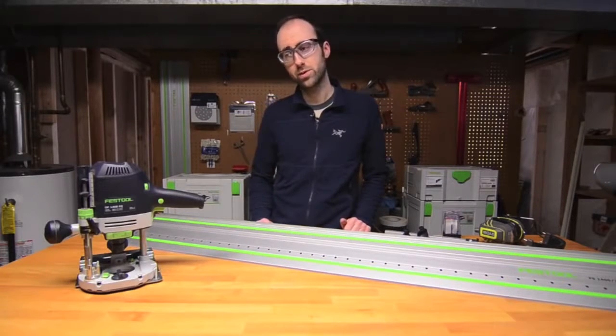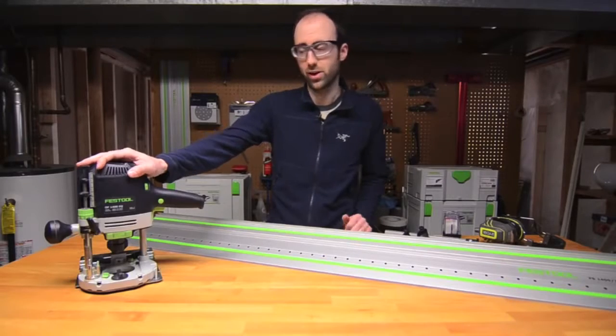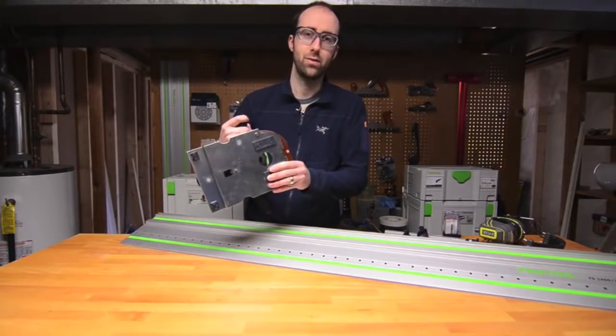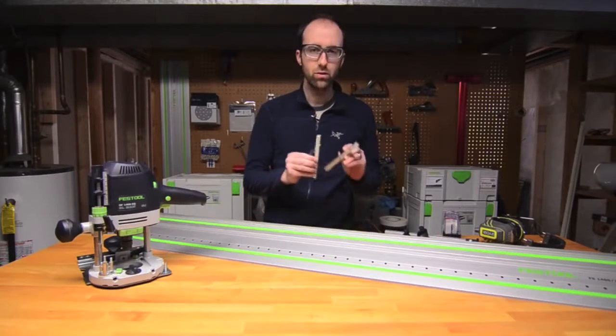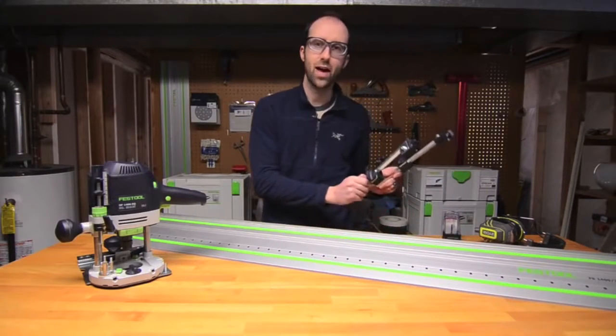Before we begin I want to point out the tools that I'll be using. The Festool OF1400 plunge router — I've already gone ahead and attached and centered the LR32 guide base to it. An LR32 rail, two longitudinal stops, and a pair of lateral stops.